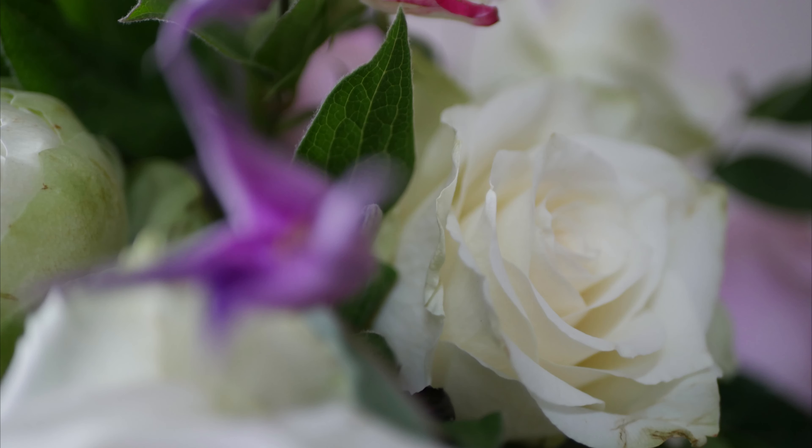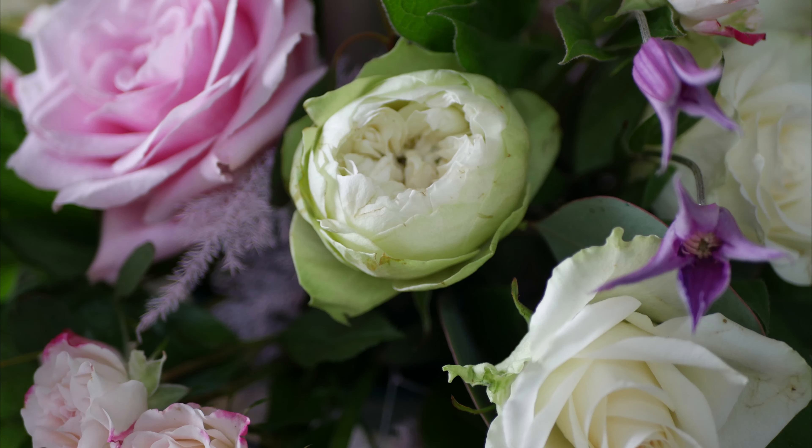Roses, candles, maybe a wedding — come and join me as we learn to do a table center. Today we're going to look at an all-around table arrangement that would be ideal for a wedding, maybe a christening,